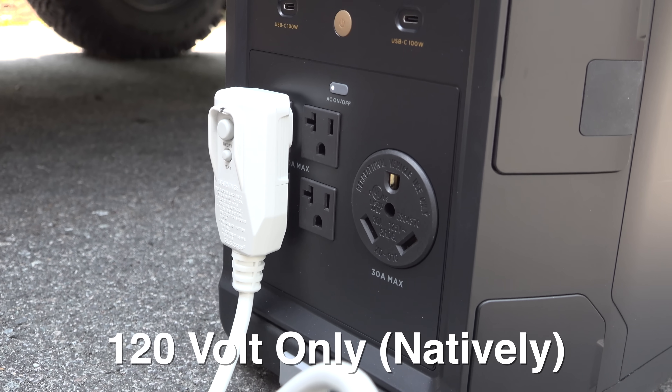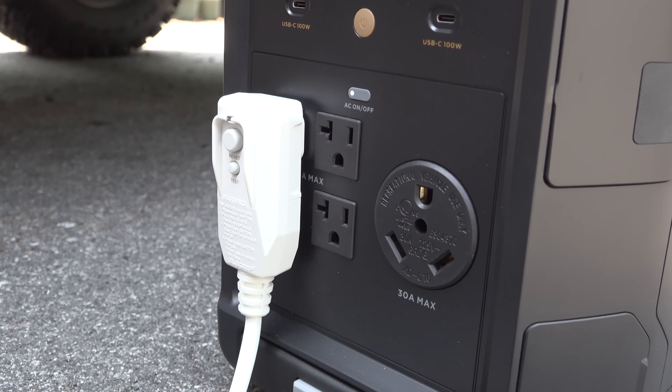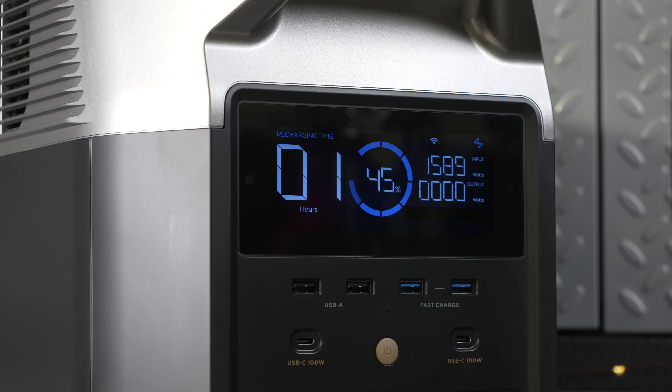The original Delta Pro only outputs 120 volt. And if you only need 120 volt, the original Delta Pro is still an absolute bargain.